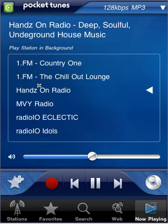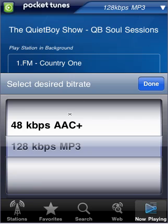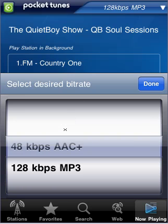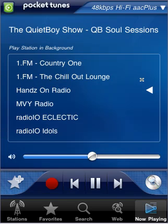The stream starts to play. Another feature they added a couple months back is the ability to listen to different formats of the station. We have two formats on Hands On Radio: 128k MP3, and we also have a 48k AAC+. I'm going to show you how to switch over to the AAC+ format — click there and you can actually choose the stream format.